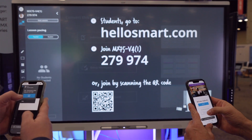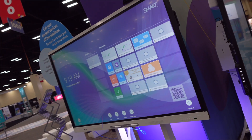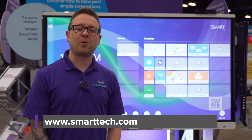So whether you're using a Smart Display to display lesson content, small group collaboration, or whole class conversations, we've got you covered. See everything that's new with the new SmartBoard MX and GX series at smarttech.com, and join us in welcoming the SmartBoard MX v4, a game changer.